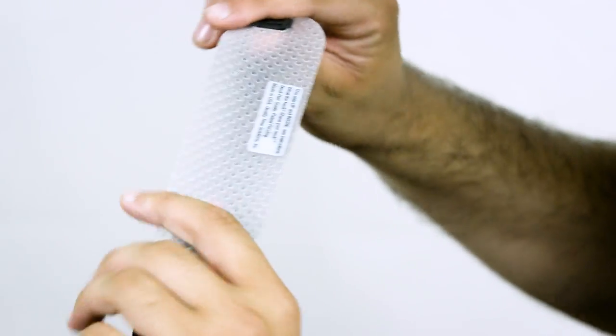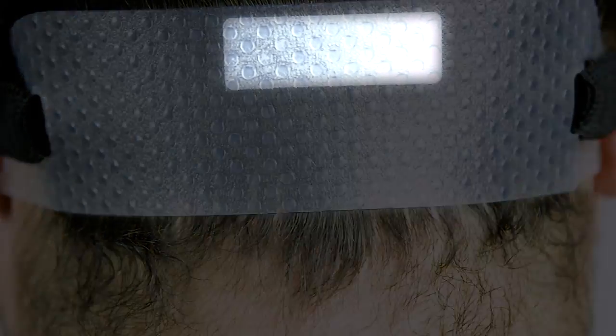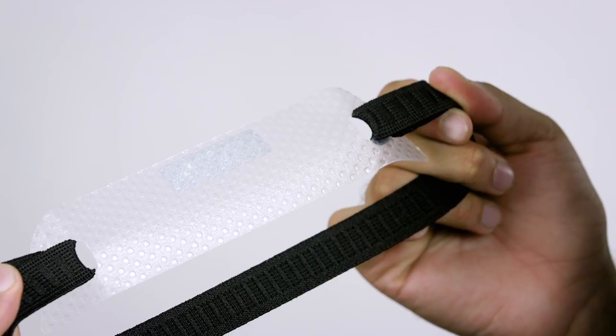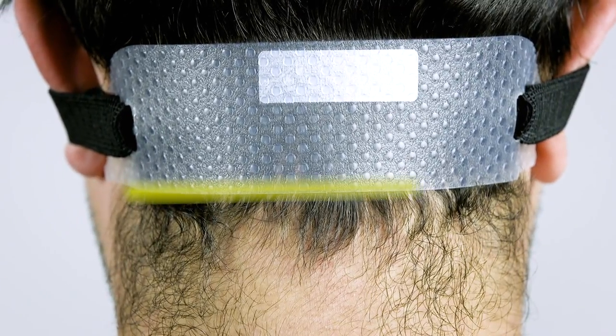Make sure that the side of the template with the bumpy surface is facing out. The smooth side with the sticker should be facing your hair. Also, make sure that the longer side of the template is down along the desired straight neck hairline.